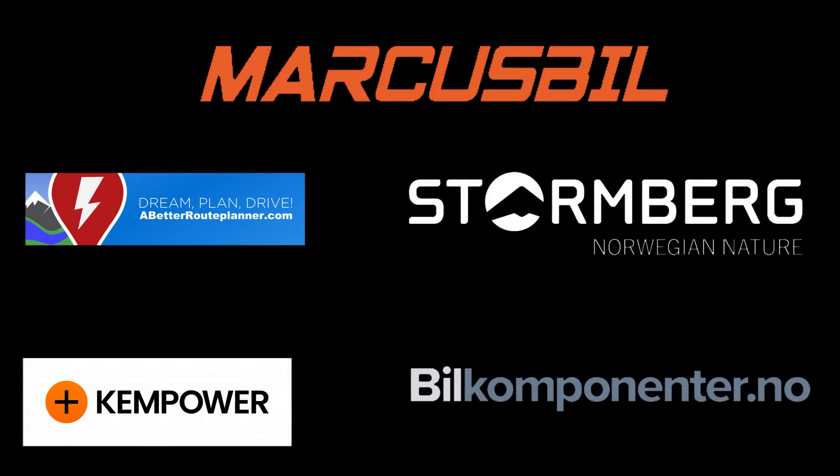This video was brought to you by Abedro Planner, Kempower, Markus Biel, Stornberg and Biel Komponente. Today we are at LVMEC and we're going to talk about Leaf batteries, and with me I have the Leaf guru, Valle Maier.